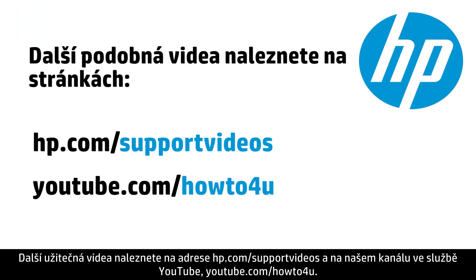You can find additional helpful videos at hp.com/supportvideos and on our YouTube channel, youtube.com/howto4u.